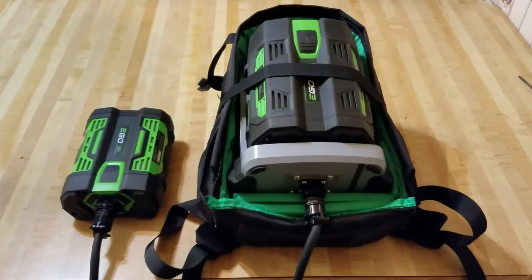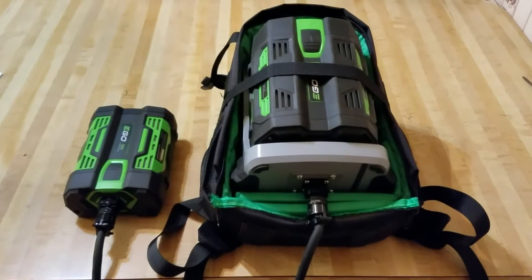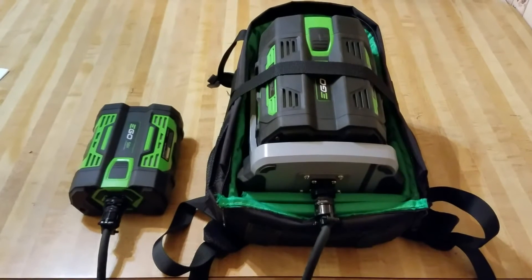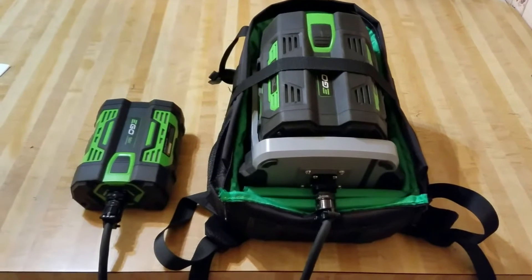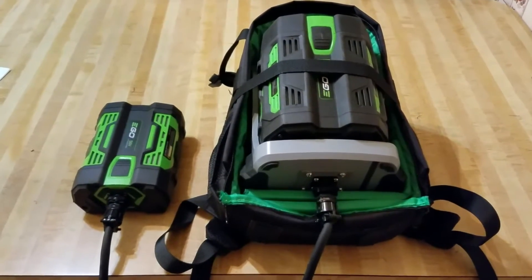Here's a quick video showing the remote EGO backpack battery that I made. I made it because using my string trimmer for an extended period of time was sore on my arm and pulls on my elbow. I thought if I could remove the battery from the unit and have a dummy case, it'd be a lot easier.